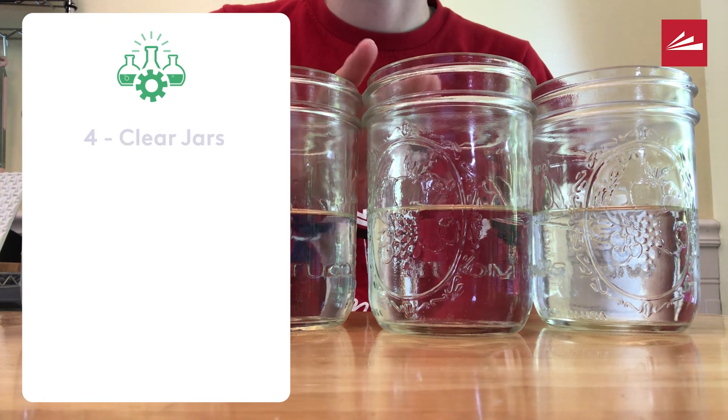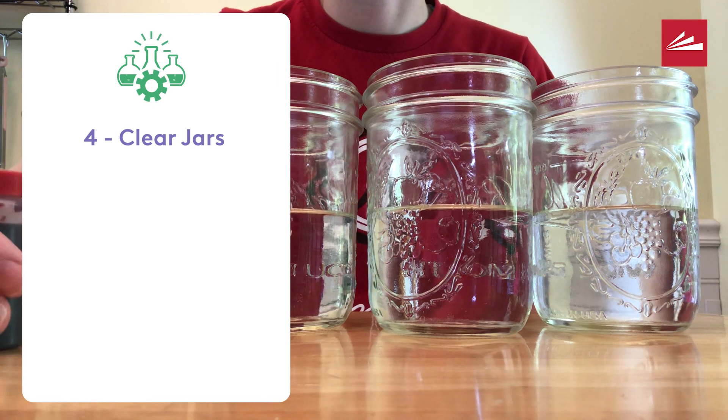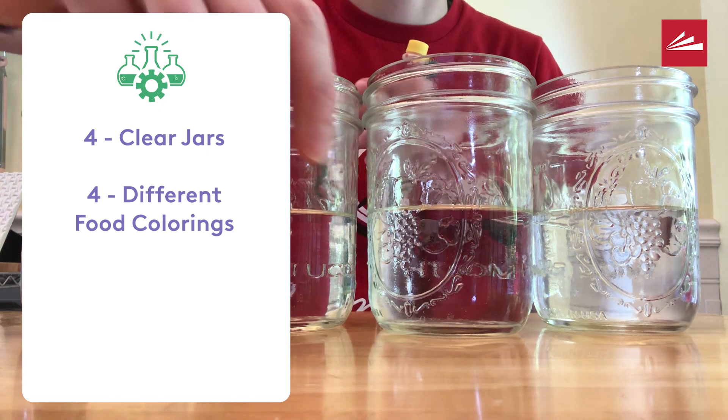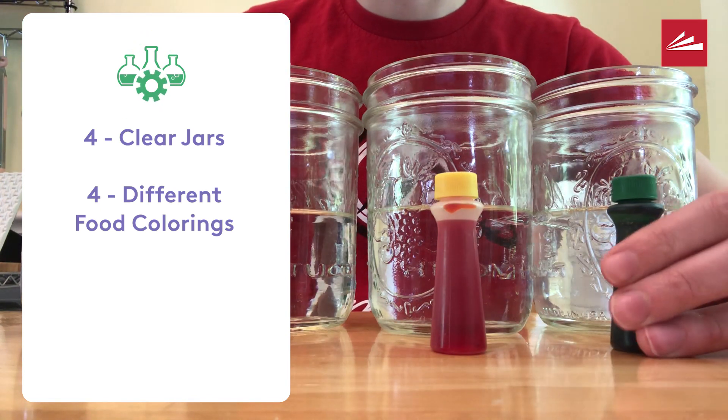For this project you will need clear jars or glasses. You can use plastic cups, but make sure they are see-through. You will also need food coloring. I chose red, blue, yellow, and green.